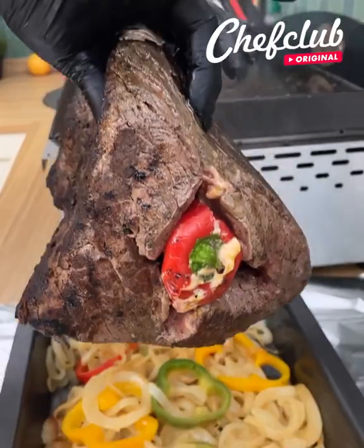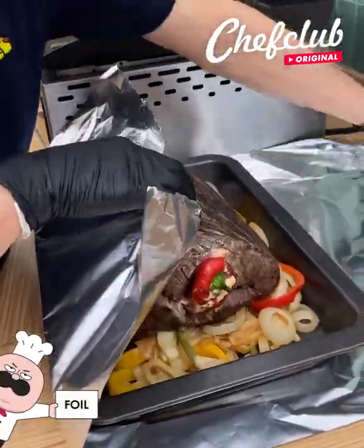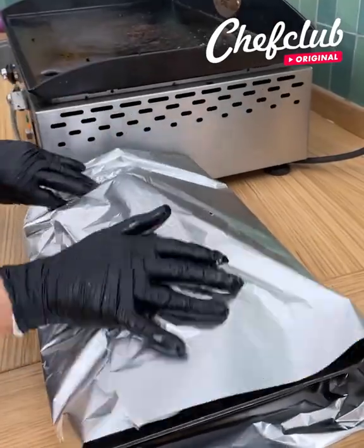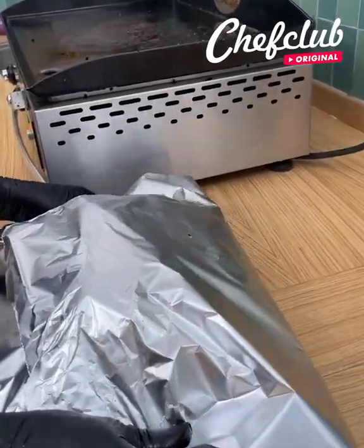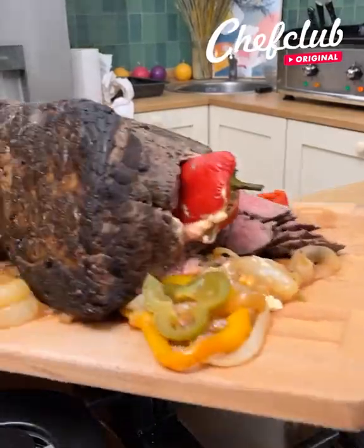We're gonna grab it, place it on these veggies, cover it up nicely with this foil. Pop it in our super hot oven — 15 to 20 minutes and we'll be right back to get this beautiful piece out.